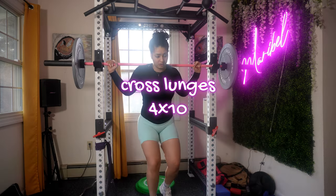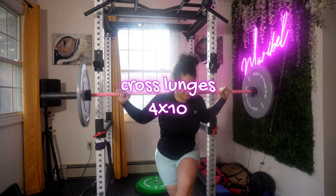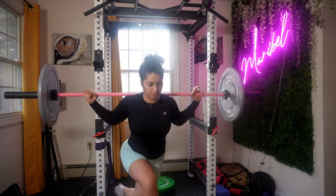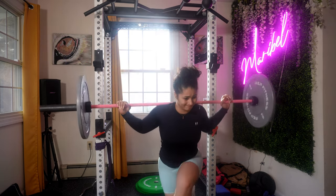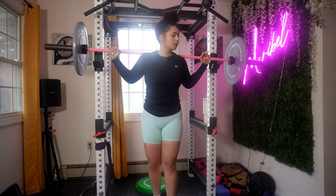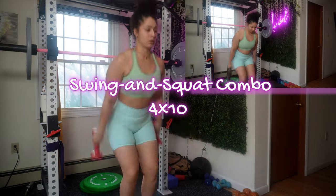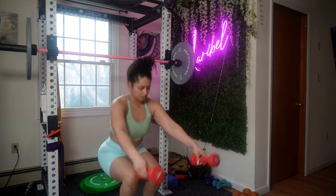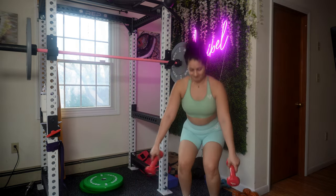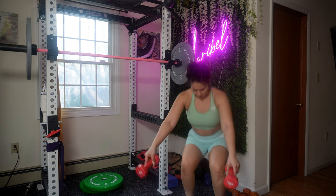Now it's time for cross lunges — do not skip them, because they target different muscle fibers compared to a traditional lunge and engage your muscles in a different plane of motion, also helping with balance. Moving to the swing and squat combo: as you rise from the squat position, keep your arms straight in front of you and raise the dumbbells to shoulder level with your palms facing the ground during the front raise.